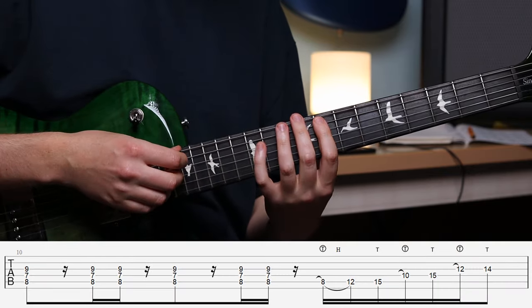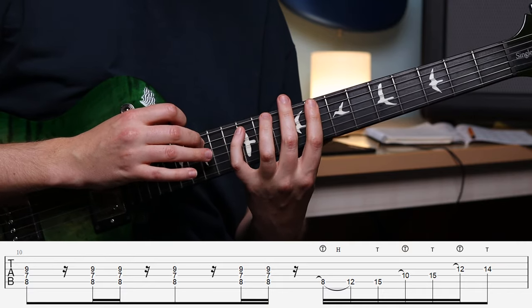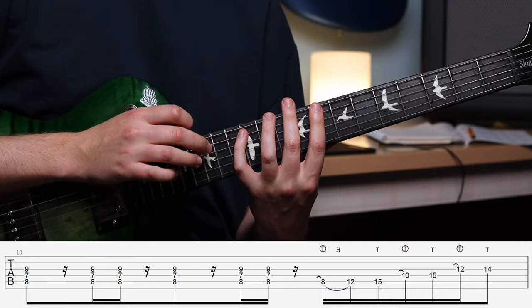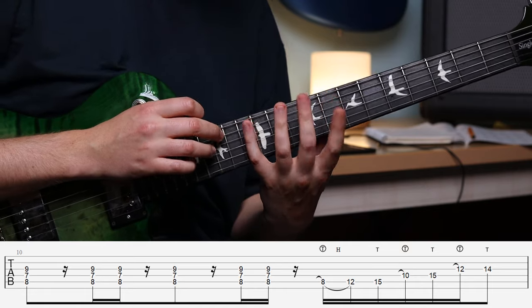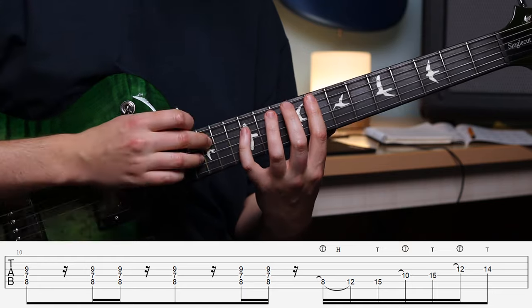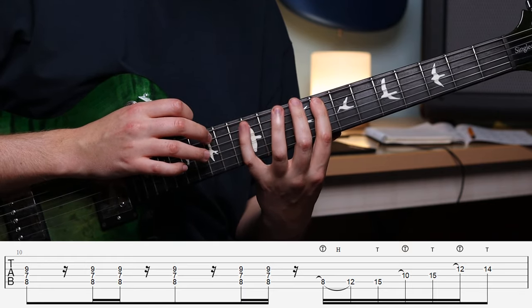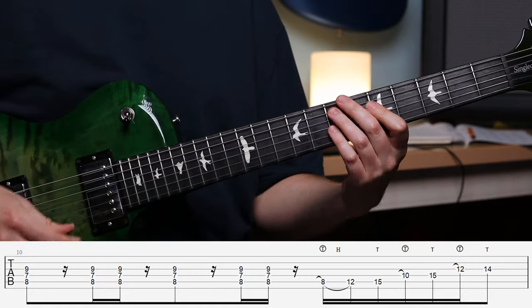Coming to our next chord, we're going to keep that same kind of framework. We're going to be muting the lower string again with the palm of the hand, and notice how the index finger is completely muting as I go across the strings.